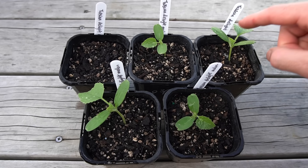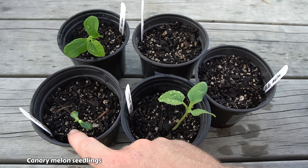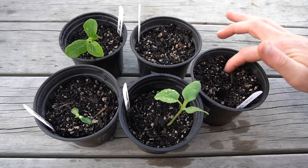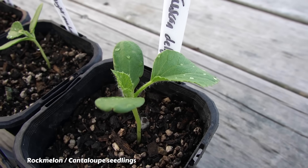Three weeks later and we have some seedlings, but I didn't get the best germination rate — which is again why planting several seeds per pot would have been better. Now I'm going to plant some more seeds in here, but these ones are going to be a bit behind the others. That's okay though; hopefully they should still have enough time this season to grow and mature.